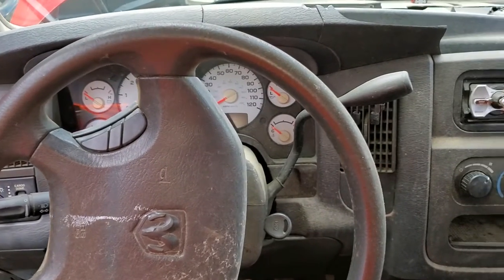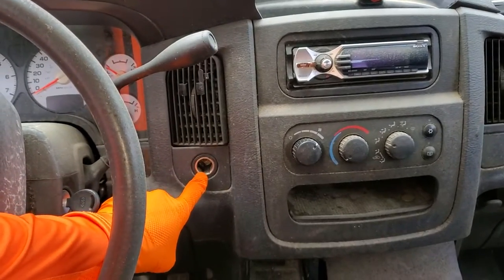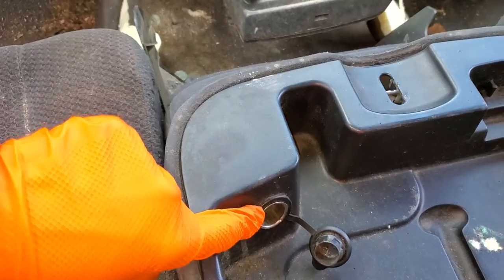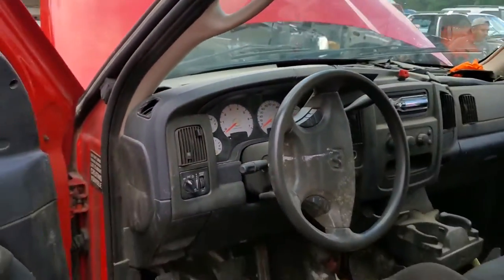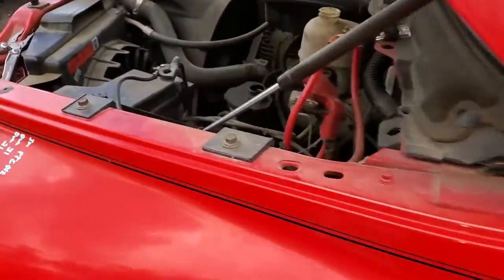What's going on guys. I've got a 2003 Dodge Ram 1500. This thing has got an instrument panel outlet, a cigarette lighter, and a console power outlet as well. What I'm going to do with this truck is point out to you the location of the four fuses for those three outlets.